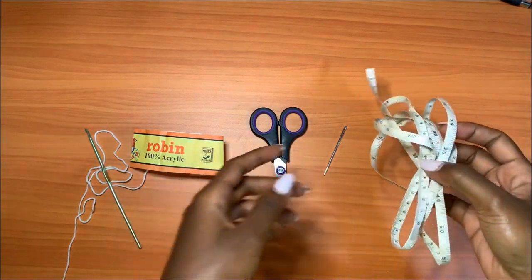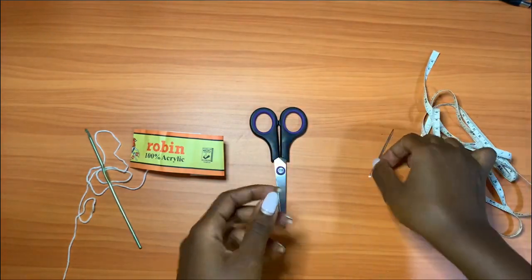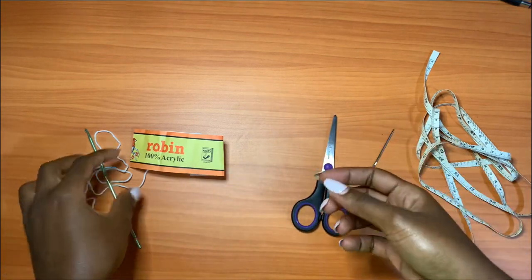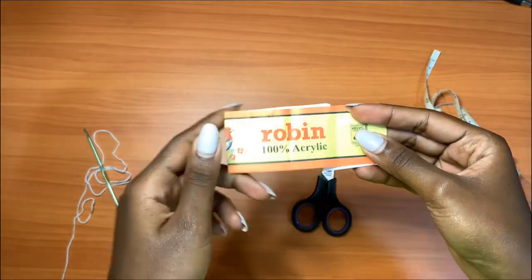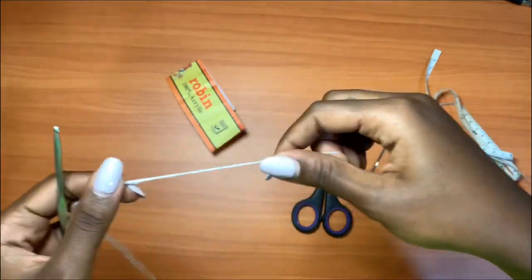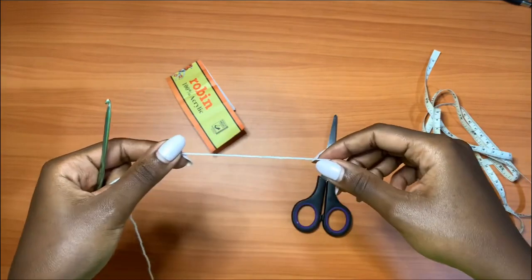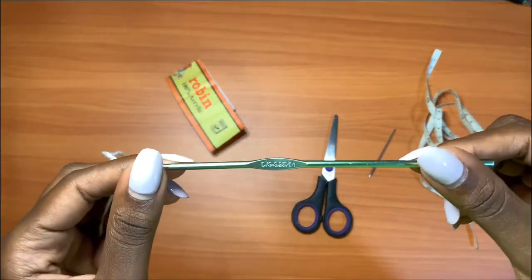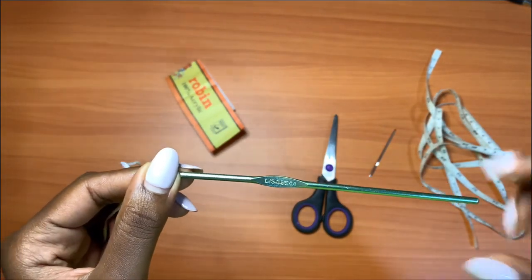The materials you'll need are a measuring tape, a darning needle, a pair of scissors, and any fingering weight yarn. I'm going to be using Grubin 100% acrylic — you can see it's really thin. We want our mesh to come out very thin because it's a micro mesh look. The hook I'll be using is a 3.25 millimeter crochet hook, which is a D hook.